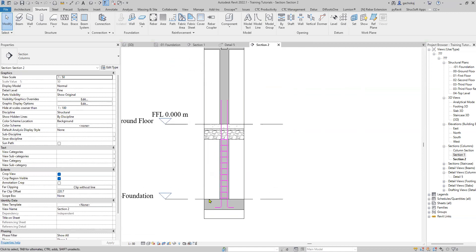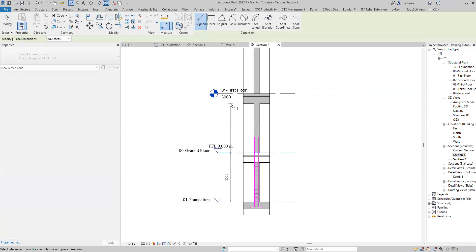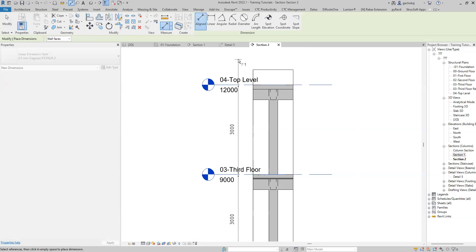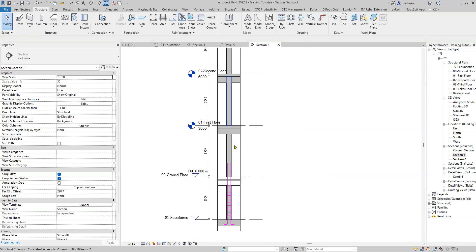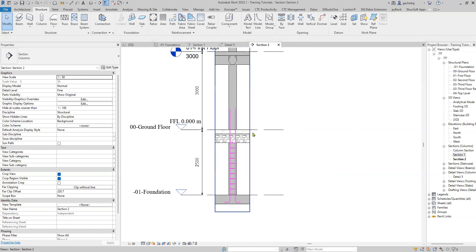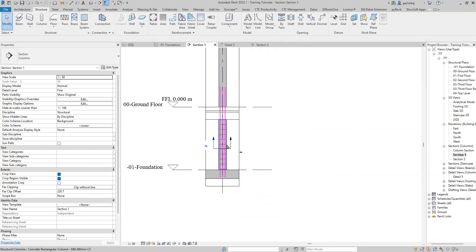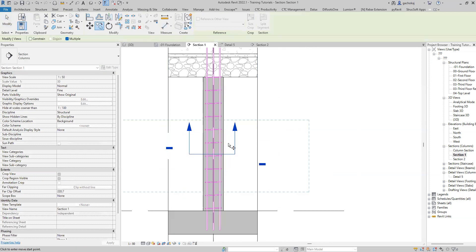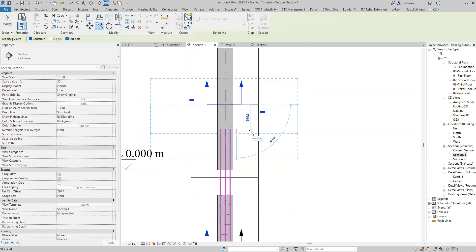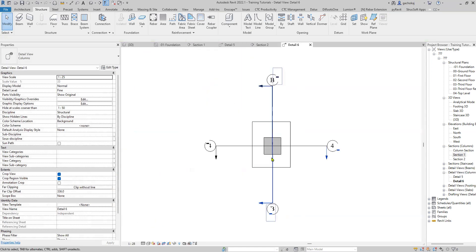This is the first height from foundation to ground floor. I'll do a dimension here just so we know which levels are similar and don't need to redo bars. Up here from ground floor to first floor we'll need different bars because this height is 2500 and this one is 3000. I'll come back, select this section and copy it — it's always easier to copy than to redraw. I'll use constrain and copy it there. Double click to open the copied section.